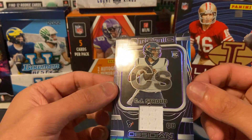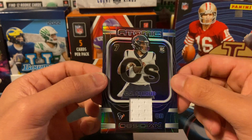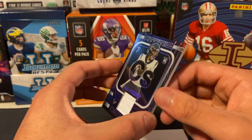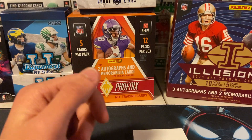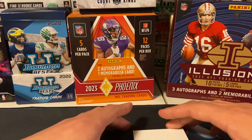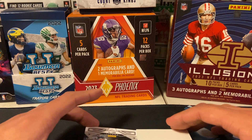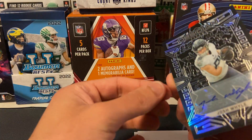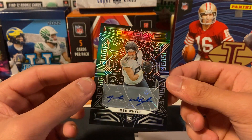The guy at my LCS let me pick this box out of a sealed case, so I guess I made a good pick — it's probably worth like four billion dollars right there. Okay, now we should have a couple of autos here. This one is thin...